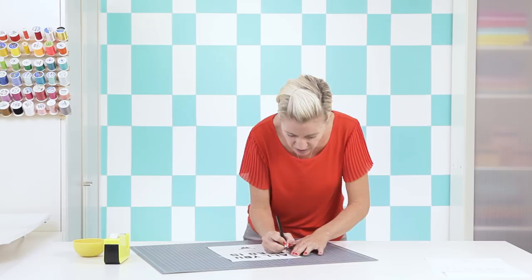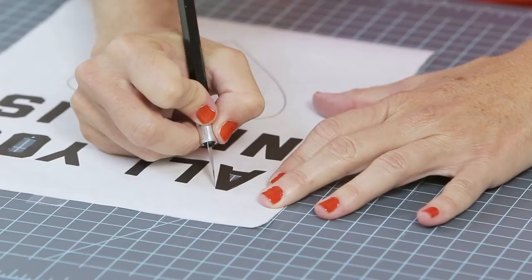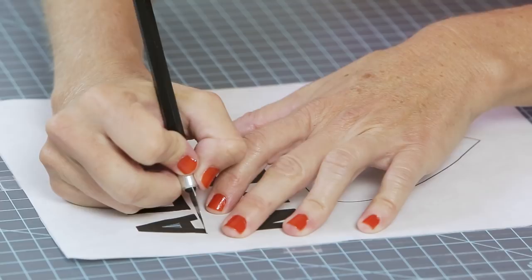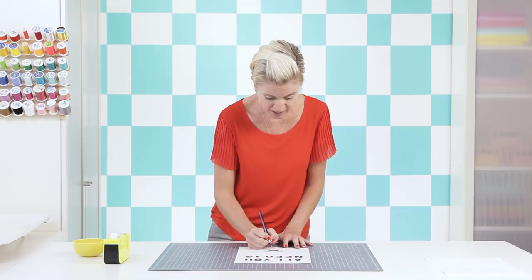You can do your letters either way — put the inner inserts back in or leave them out for a cool open-font look. To go faster on letters, cut all the lines going one direction first, then turn your board and cut the other direction — you'll find a method that works for you. When you get to the heart, cut out the small circle for the tongue, the mouth, and the eyes — start with the smallest piece in the middle and work your way out.